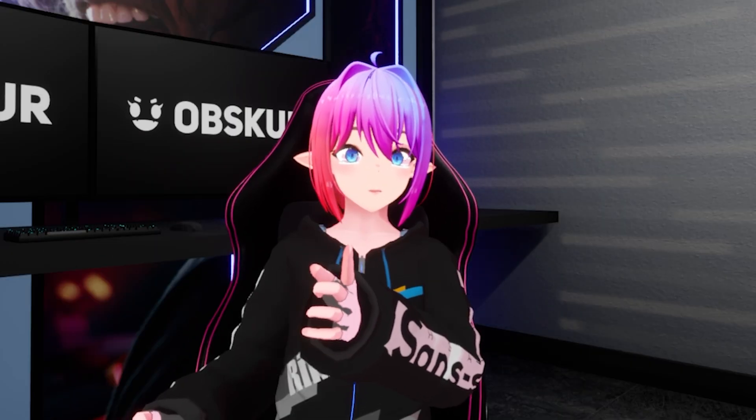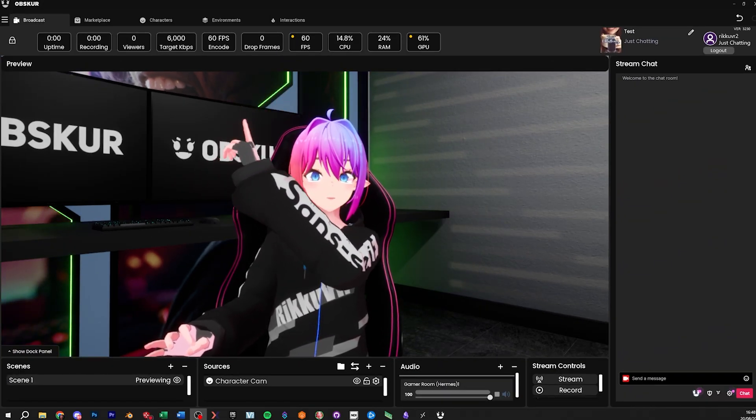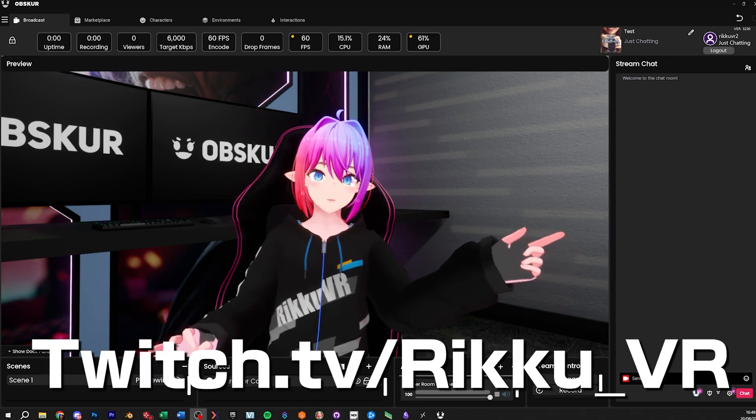I'm currently working on a comprehensive video covering all of Obscure. As you can see, there's lots of content up here and down there, and there's chat sometimes — not today, but sometimes.